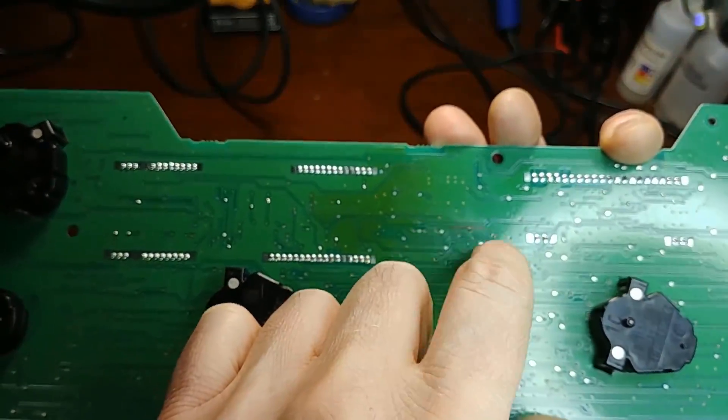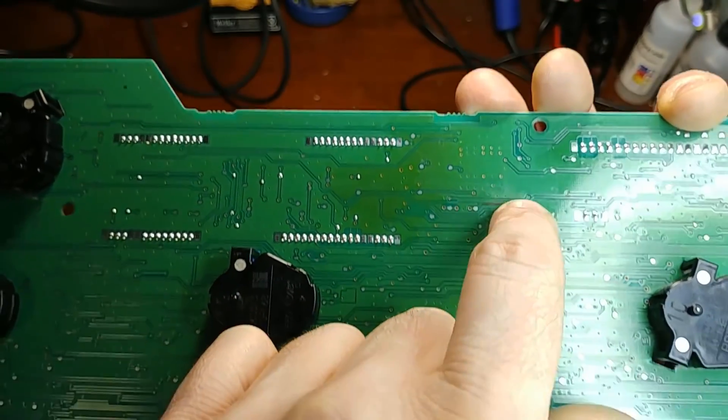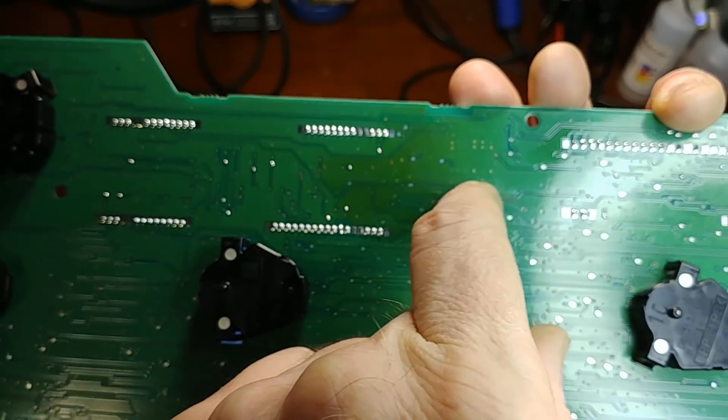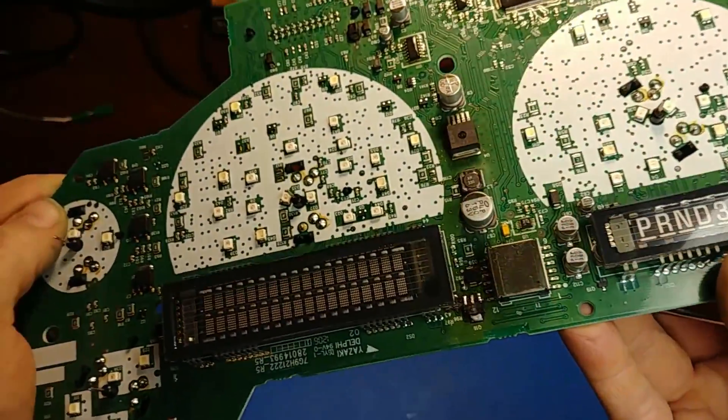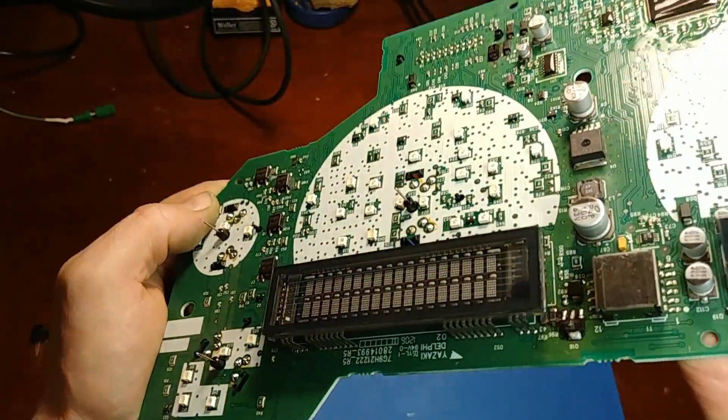There might even be some foil burn back here too. It started to lift - that's still connected but I'll have to double check that. They obviously had a short somewhere.